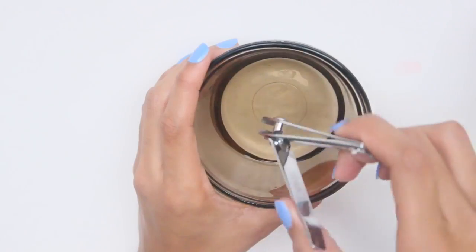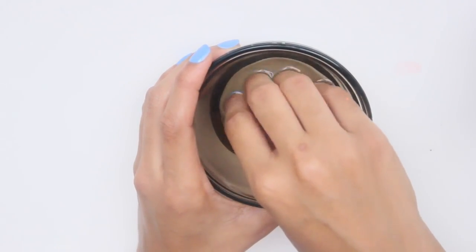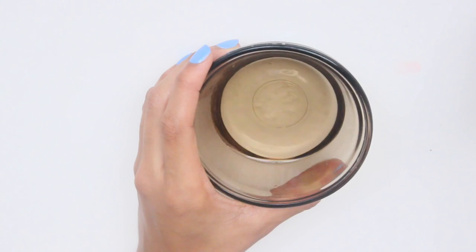If you're clipping your nails while they are dry, that's probably the reason why the trimmings are flying in every direction. To prevent this, wet your hands and clipper with water before trimming your nails — this will prevent the trimmings from flying everywhere.